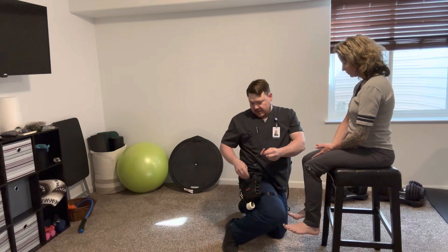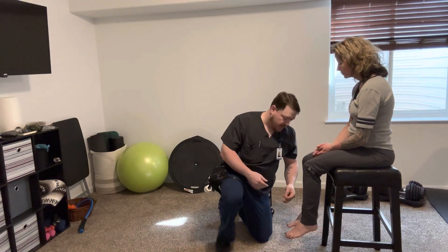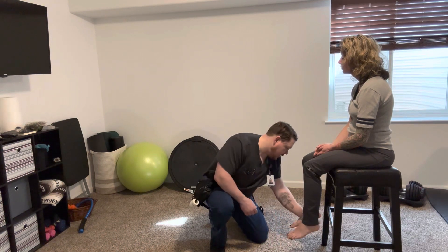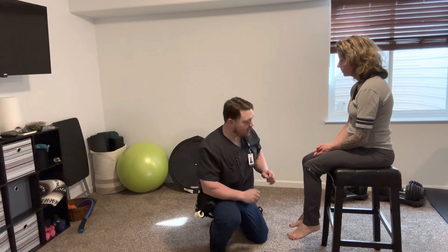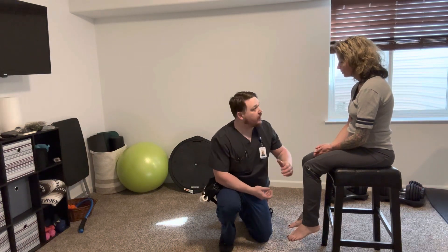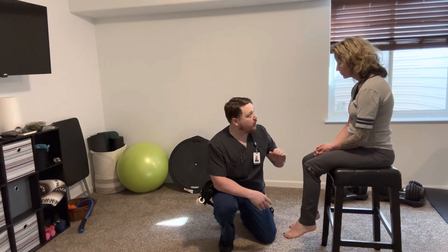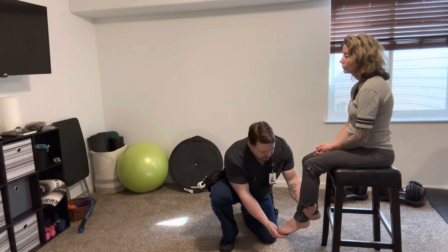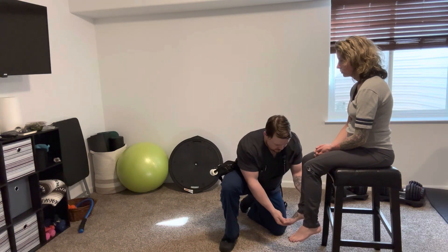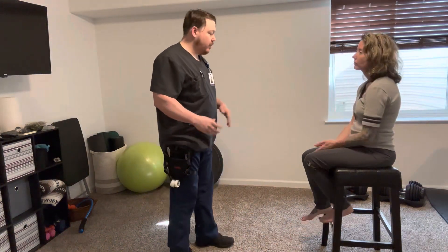Next I'm going to check your plantar reflex. I'm going to brush the bottom of your foot and watch for how your foot reacts. Just go ahead and keep it relaxed. Very good. It's supposed to splay out just like that. Last reflex test — I'm going to check for ankle clonus. I'm going to rapidly flex your foot back towards you a couple of times and then hold it to make sure there's no bouncing. No clonus on that one, and no clonus there either. All of your reflexes came back within normal ranges.